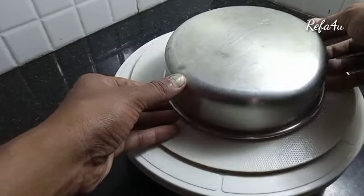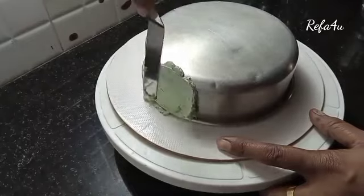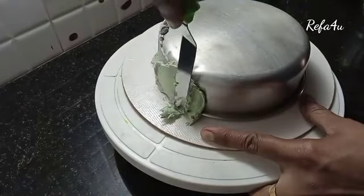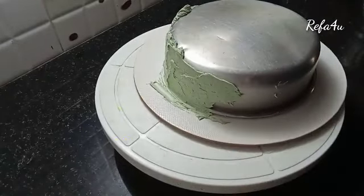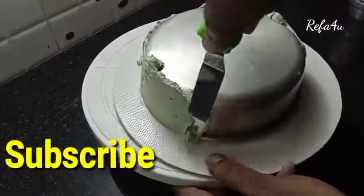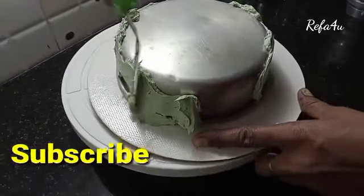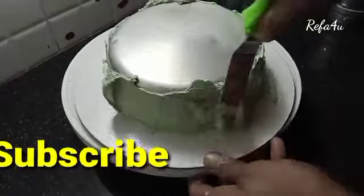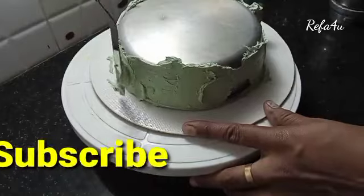I have a cake board and a 1 kg cake — it is the perfect size. This is the cream I am applying to the tin.